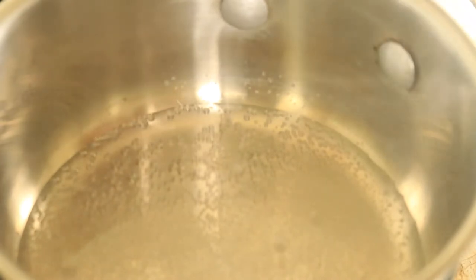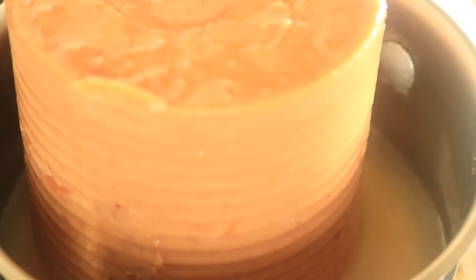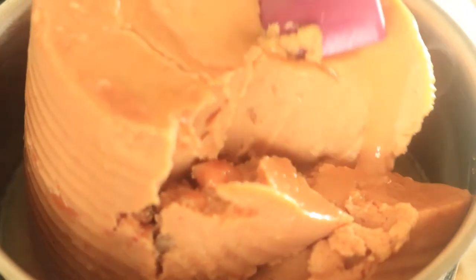In the smaller pot, I'm going to add in a half a cup of water and place in my refried beans. My beans are already cooked, so the only thing I'm doing now is just warming them up. I'm going to warm my beans for about 5 minutes and mix them around so they won't stick to the bottom of my pot.